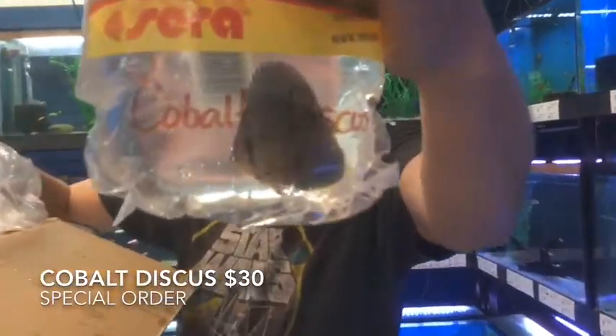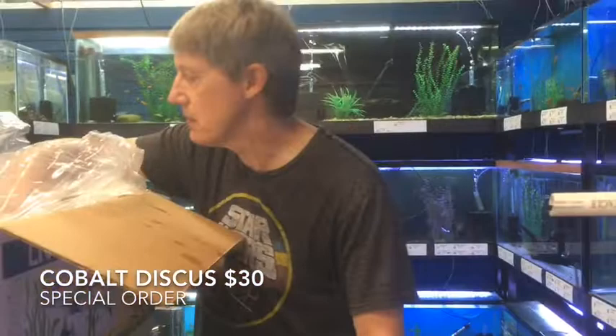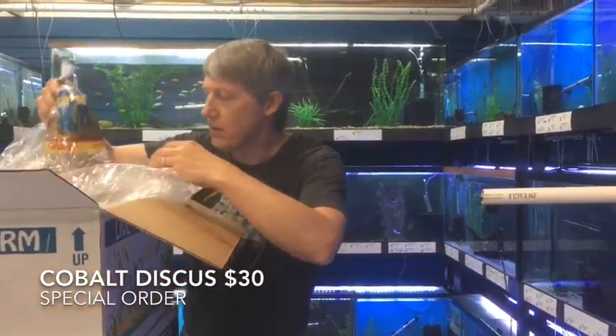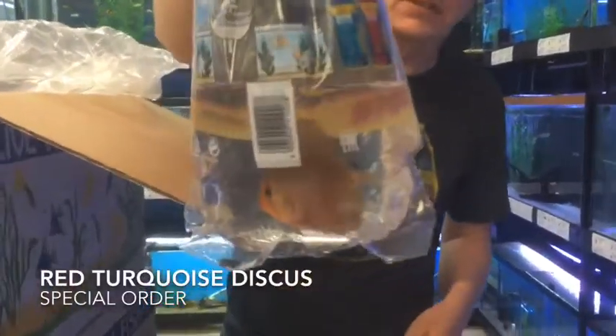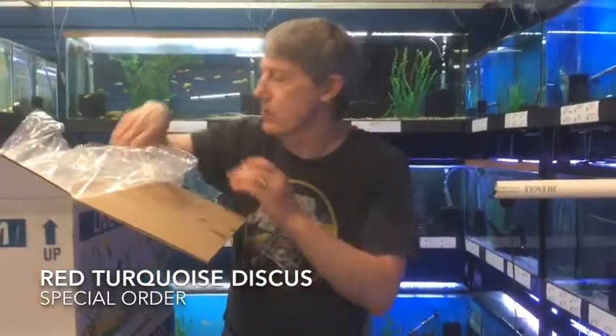These are a special order — this is a Cobalt Discus. These are two inchers. Nice size on those guys, looking great. If you want a special order discus, let us know. We love doing special orders. This is a Red and Turquoise special order two inch discus — again, great size on these guys. Been coming in really nice under special order discus.